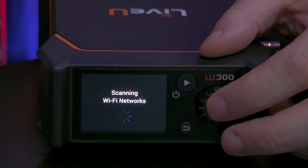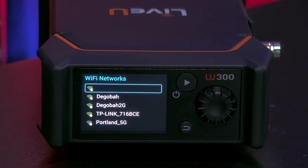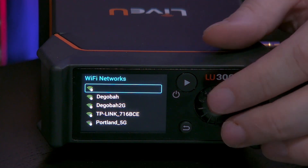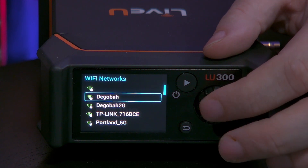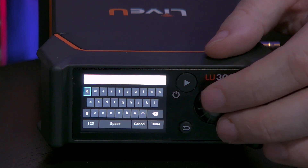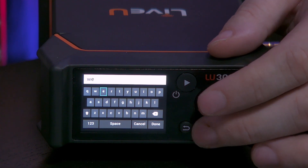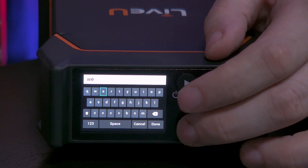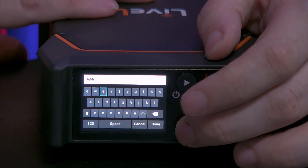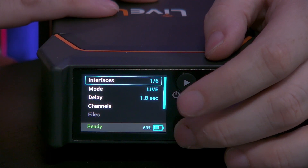Select network and it will scan for networks right now. It will take a few seconds to load and then you will see all of the Wi-Fi networks in this area. You can see networks like Digiba right there — if you press on that one you can fill in the password and then hit done, and it will load for you. I'm going to go back to the main menu.